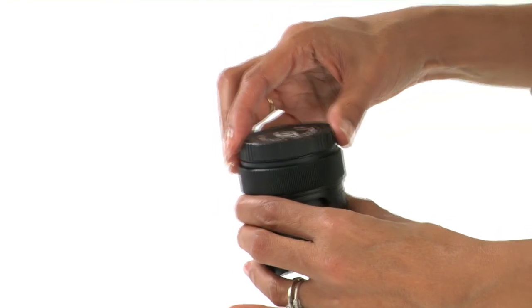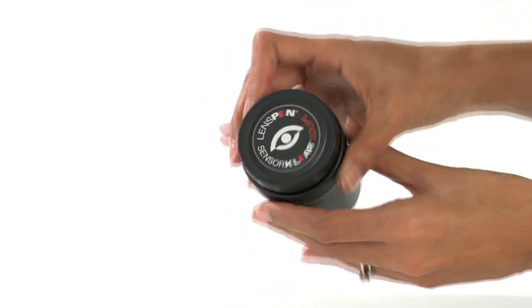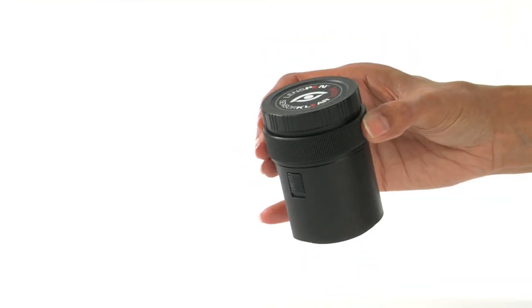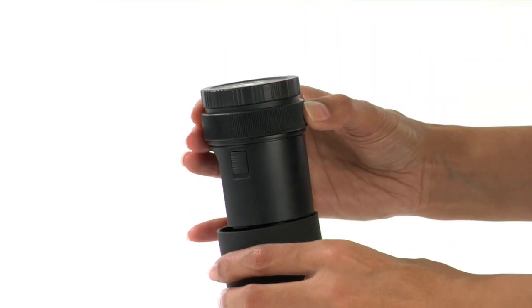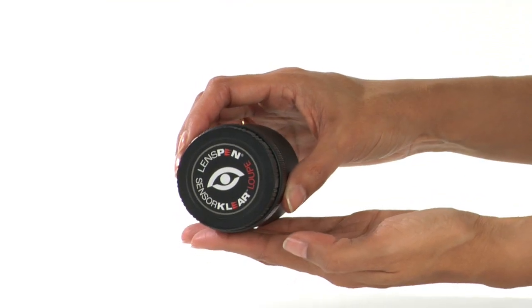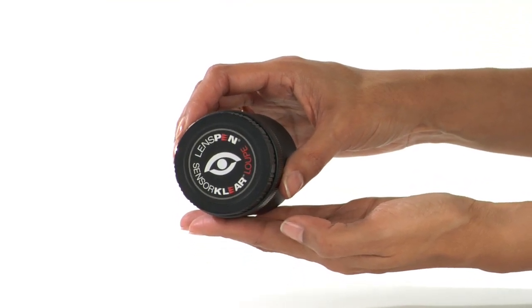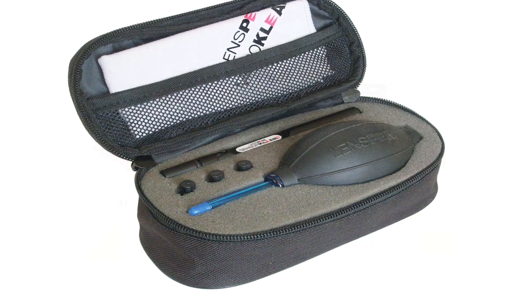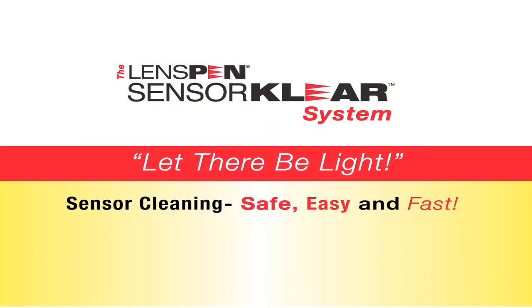The Sensor Clear System by Lens Pen. Everything just got a whole lot easier when we threw some actual light on the problem and made use of simple but effective cleaning tools. The Sensor Clear System by Lens Pen — it works, it's easy to use, it's great value for money. For more information, go to www.lenspen.com.